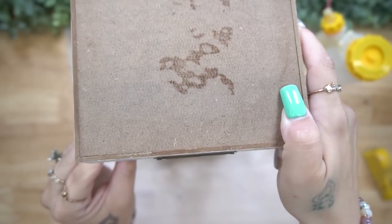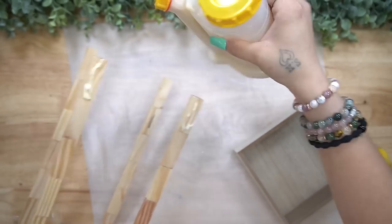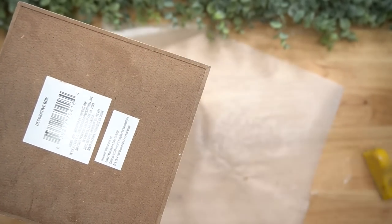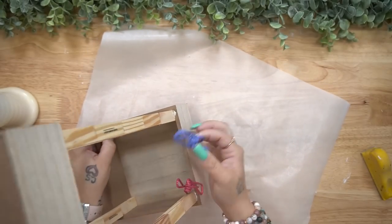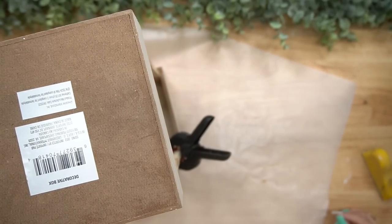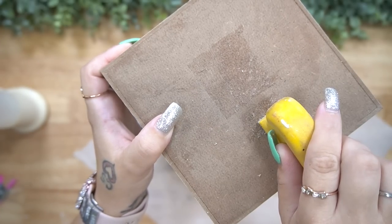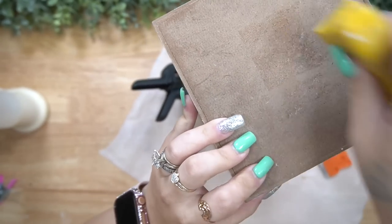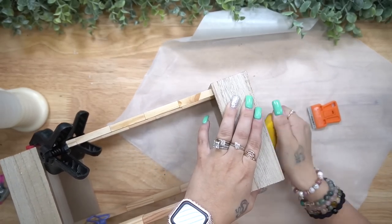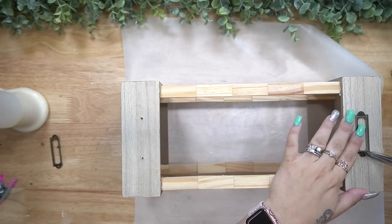I tried to put some Jenga blocks at the top, but then I realized how cute it would be for the top and the bottom to look exactly the same. So I got the same decorative box from Dollar Tree that was an identical match. I put some glue on the end of my Jenga blocks and then clamped them down to the second box with some little clips from Dollar Tree and my black clamps from Walmart. I also took off the sticker from the top box and sanded down the glue residue so we had a nice clean surface.